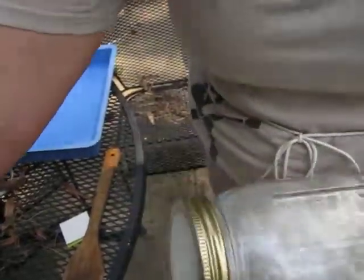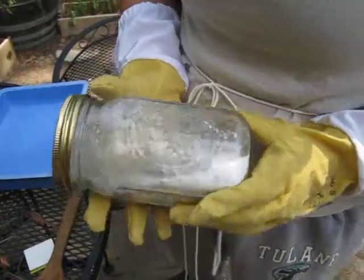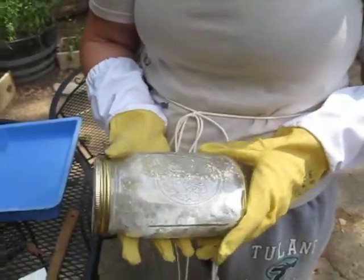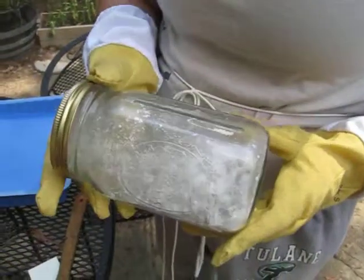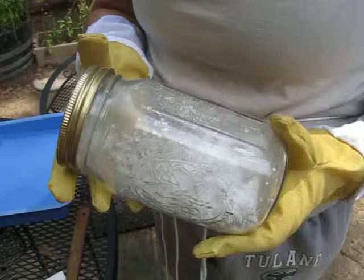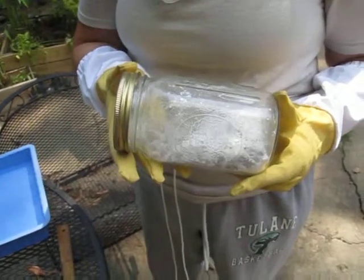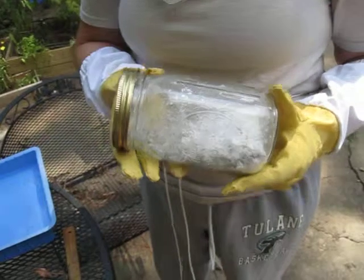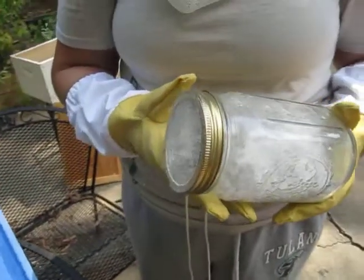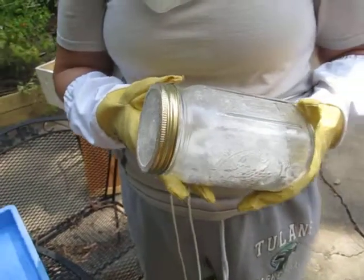The air is all sugary. Can you explain the sugar shake again? We just scooped up like a hundred or so bees in this mason jar with some powdered sugar — I don't think I got enough bees but that's okay, this is the first time. The powdered sugar is supposed to cause the mites to let go of the bees. I can see them ejecting all the sugar with their wings — that's why the air tastes sugary.